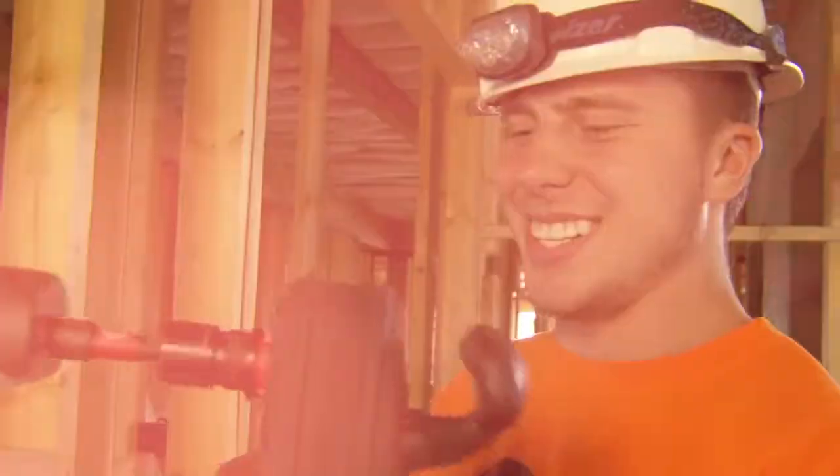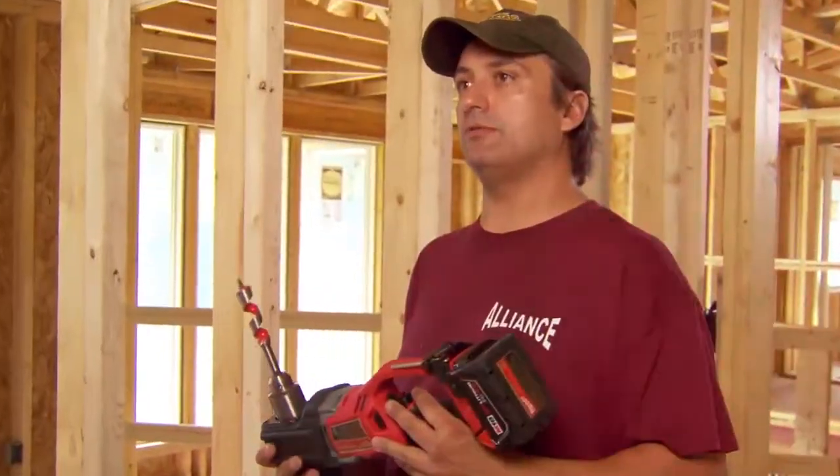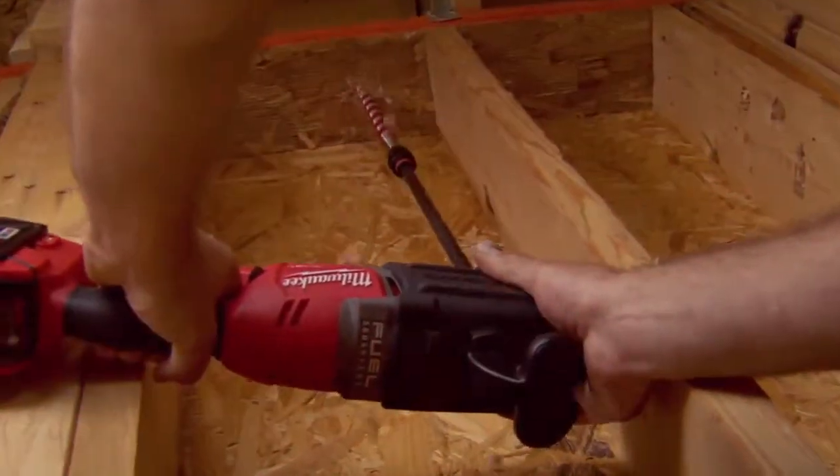That was impressive. Very nice. Whoa, you got the same torque going through the two by fours as the corded one. I could get used to this.